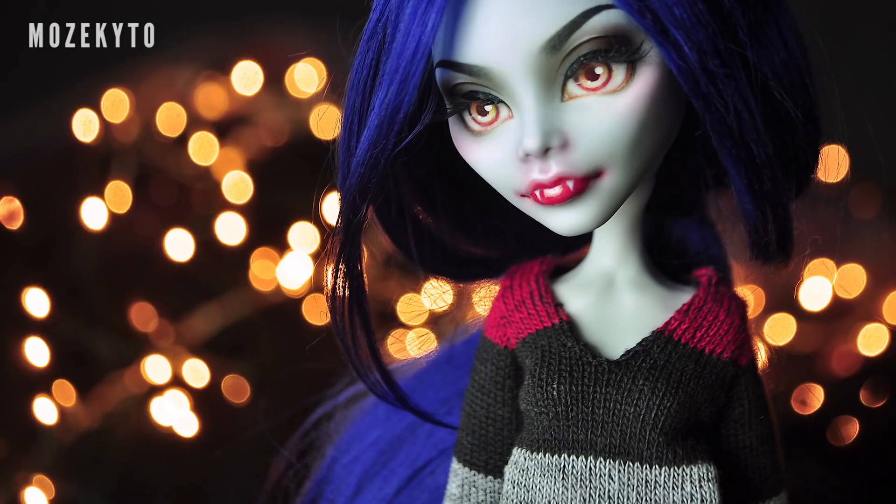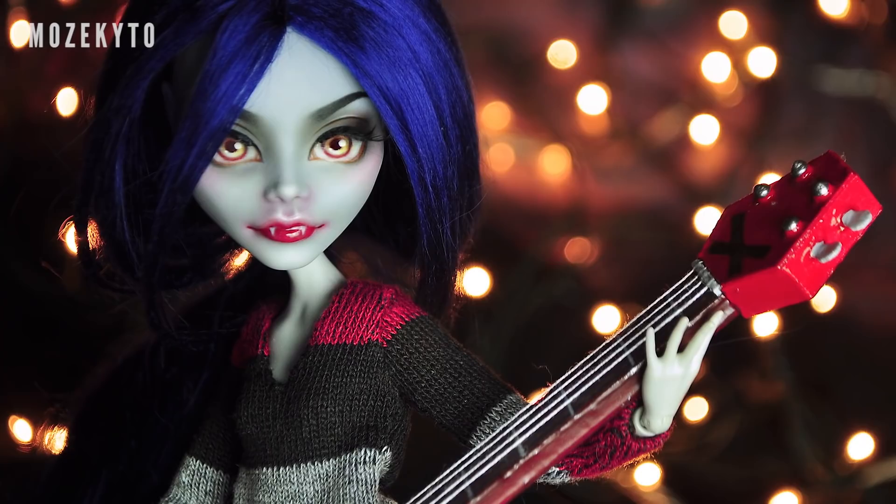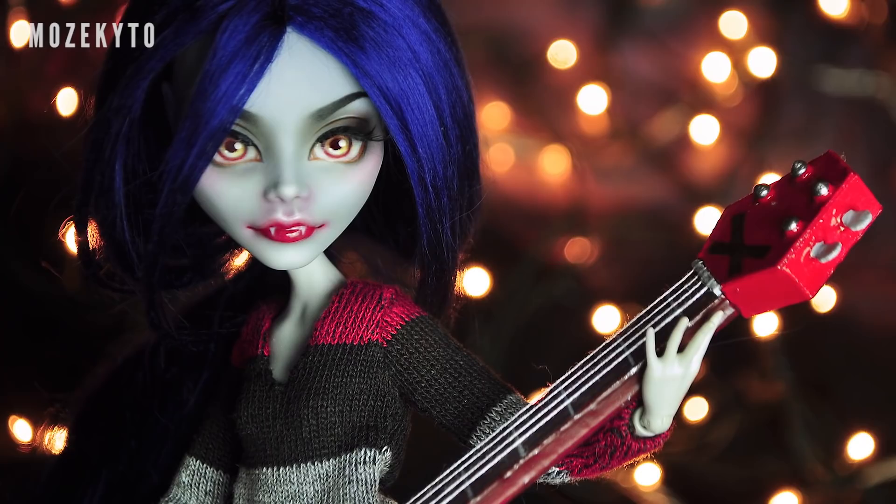I hope you enjoyed my version of Marceline. Don't forget to give this video a thumbs up and subscribe for more custom doll videos. Thanks for watching, and see you on my next one, bye!